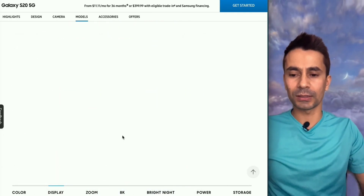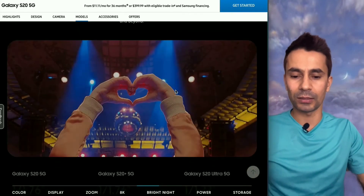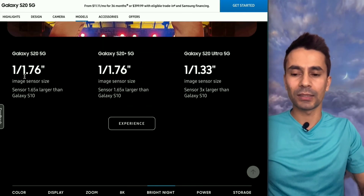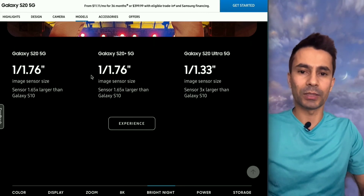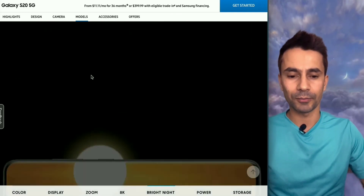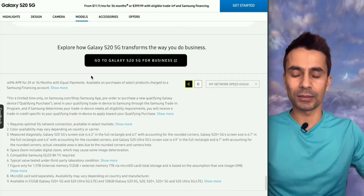Screen sizes are 6.2, 6.7, and 6.9 inches across the three models. The image sensor sizes are 1/1.76 inch for the S20 and S20 Plus since they share the same camera, and 1/1.33 inch for the Ultra. Battery and other specs I've already covered.